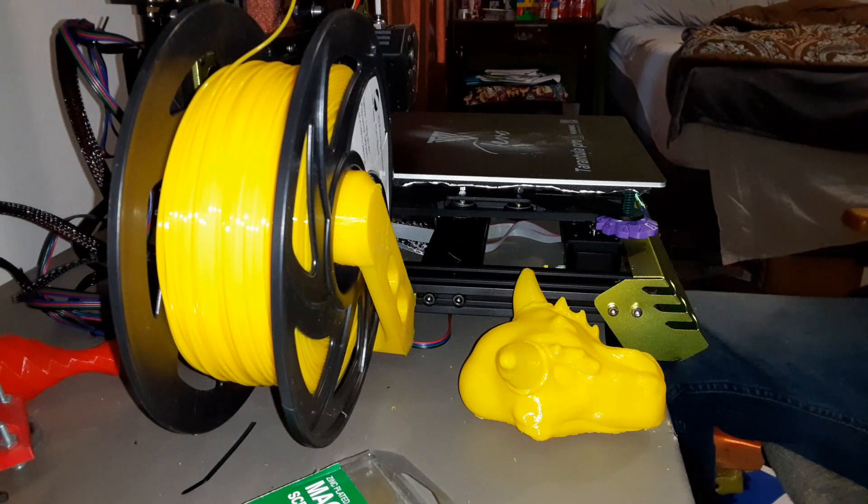So the first mod I'm going to do to this bad boy is going to be right now, as I place a magnetic sheet on the back of it here.